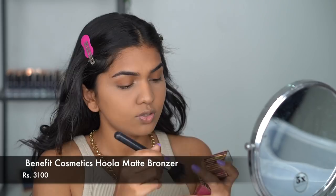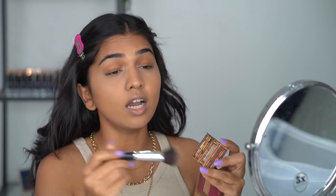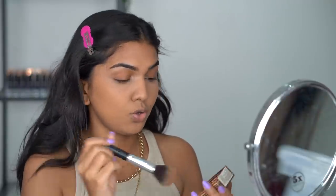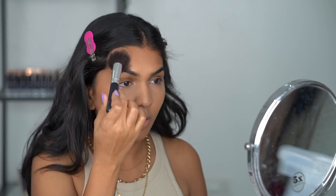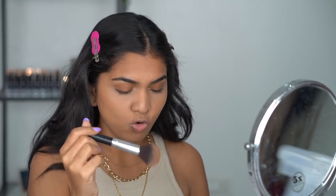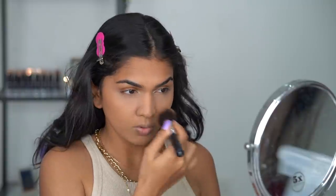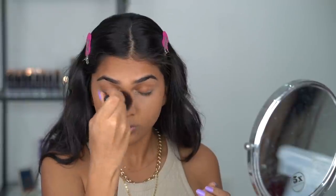Next is bronzer, my favorite step — I'm going in with the Benefit Hoola Bronzer using a fluffy brush I got from Shein years ago. I apply it lightly on the cheekbone and a little bit below. On the forehead I brush the bronzer into my hairline so it looks even — you don't want your hairline to look white and your forehead dark. Same on the cheekbone, a little below, on the jaw, and across the nose.